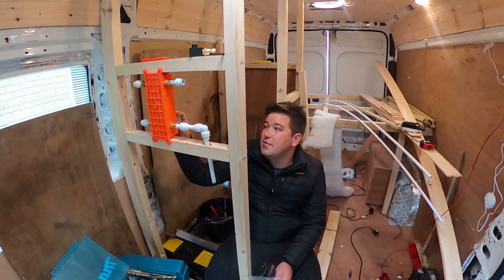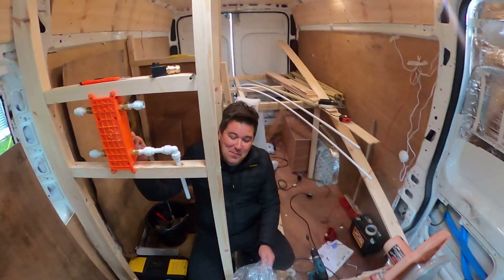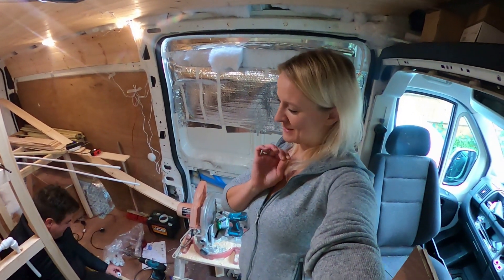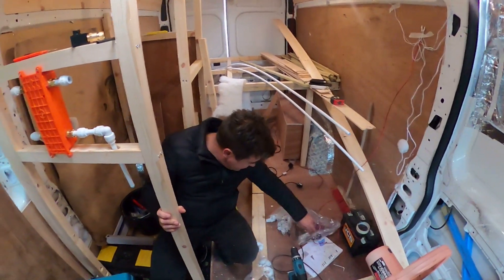I think this thing is going to use a lot more water than we anticipated, but we'll have to just take it one step at a time. I saw the shower, I wanted the shower — I don't care how much water it's going to use. It looks pretty and that's all that matters. Pretty is key.